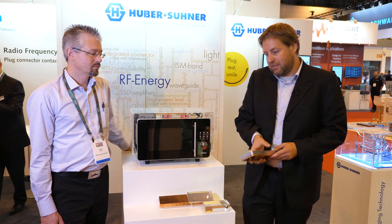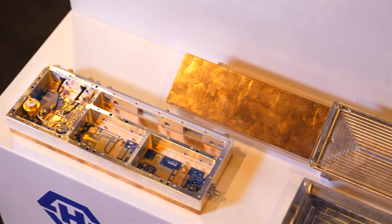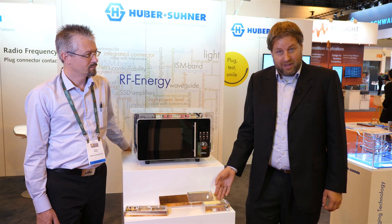Application means we would either connect to the cooking cavity itself, go into a traditional waveguide, or use our polymer supported waveguides.